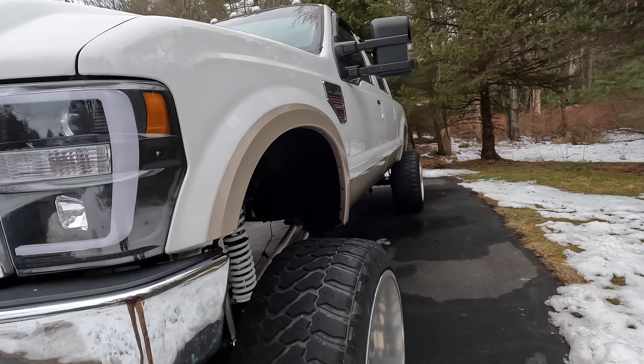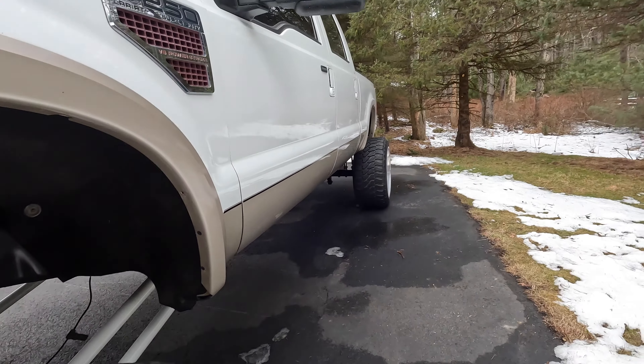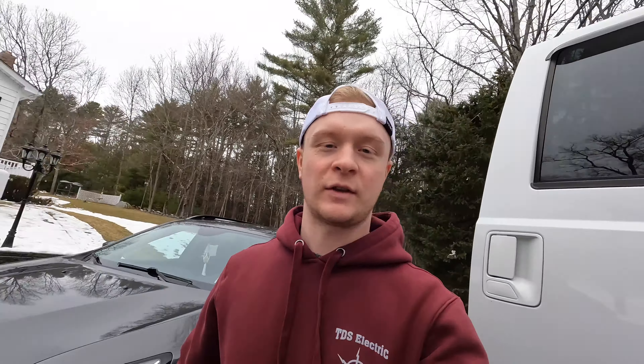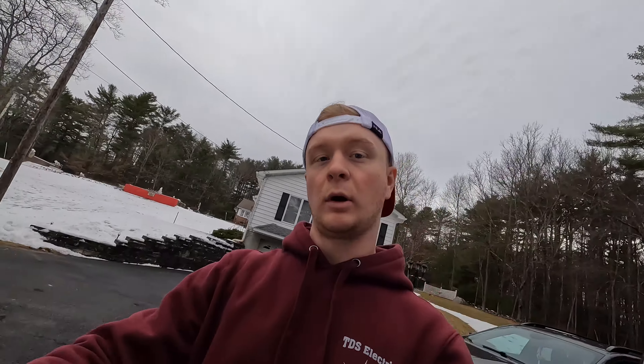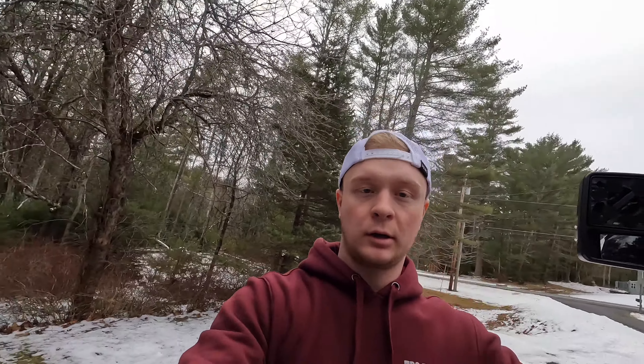Slowly but surely we're going to get this thing rolling and start getting parts on it. Getting it ready for Atlantic City in June — I signed it up for Showfield parking. I didn't do VIP because I don't think it's really qualified for VIP, but it's still a very nice truck and I think it'll be fun.